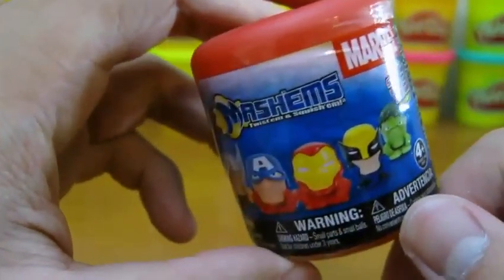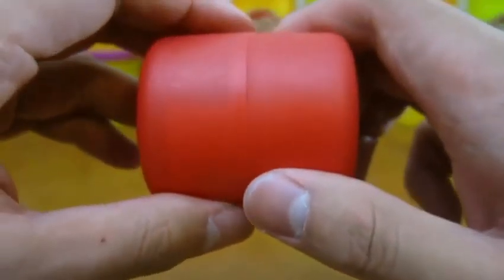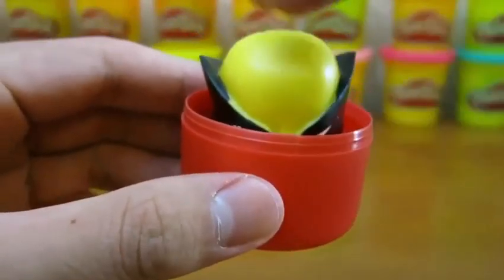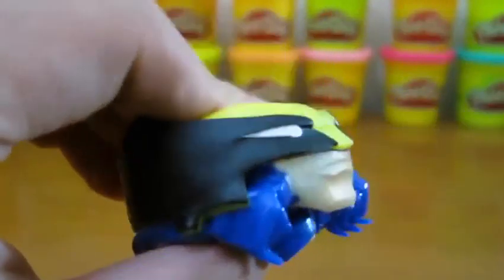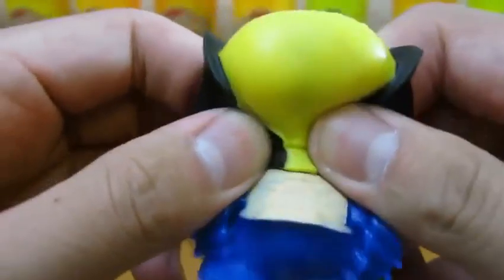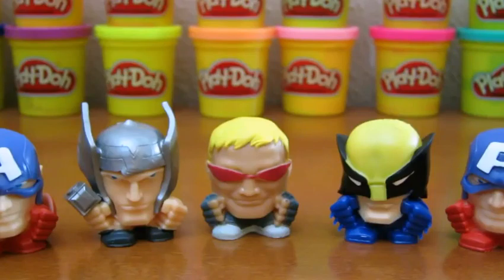He's no demigod in this one! Now let's open up our last Mashem. But his claws are squishy. We hope you enjoyed this video! Please subscribe to watch more awesome Disney toys! Thanks!